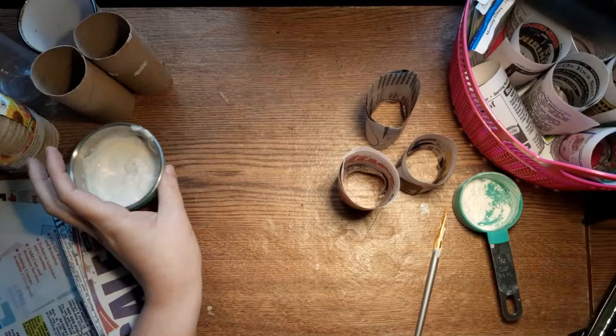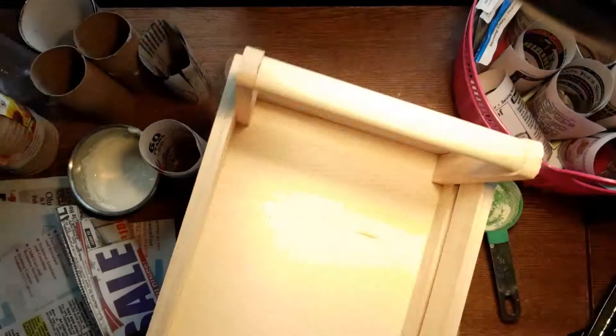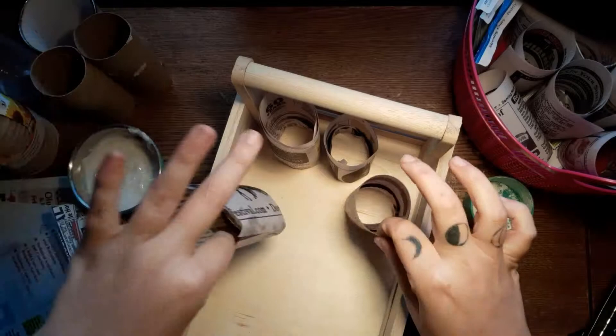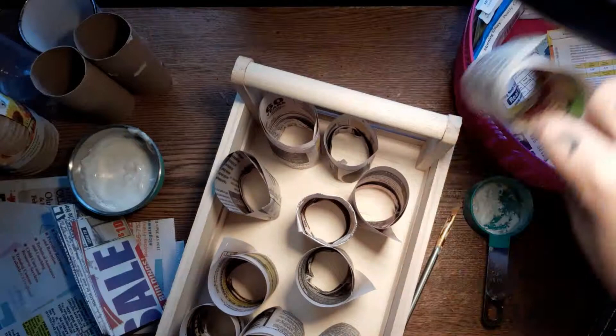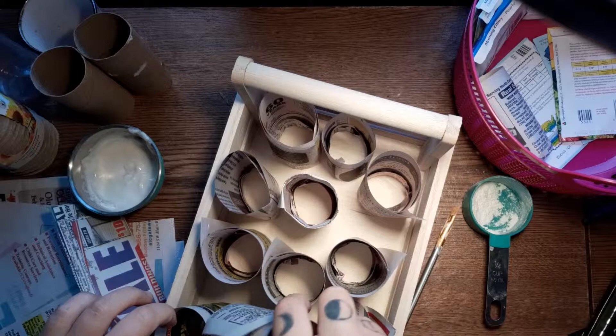After you have all your tubes made, let them dry for about ten minutes. Then you'll need a tray to put them in — I'd recommend something with draining holes; I got this one at Walmart. Place them in the tray like this. I'm not sure whether they should be touching or not — when I started my sunflower and corn I put them together and they ended up getting some fungi and mold. I think they need some air movement, but try it out and let me know.